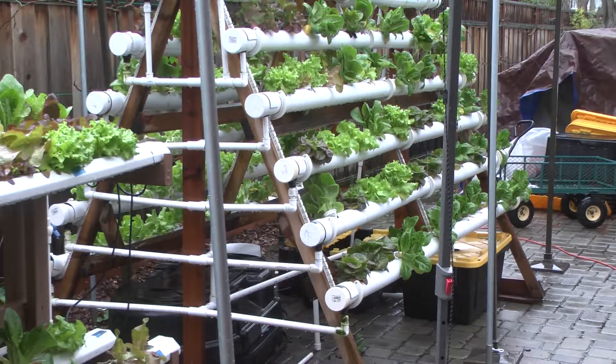I'm Per Mureska, here with Bruce, who has created an ingenious hydroponic garden. So Bruce, what is a hydroponic garden?